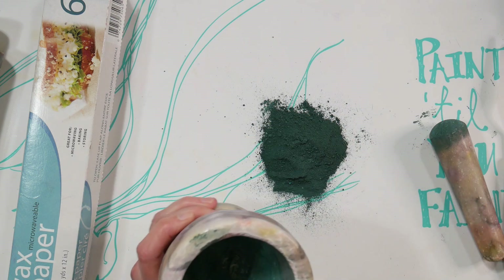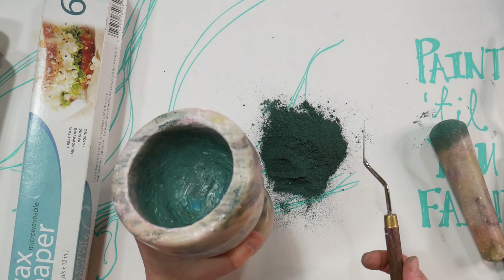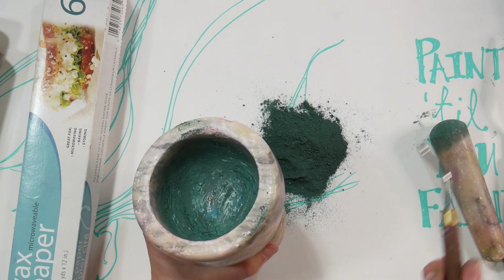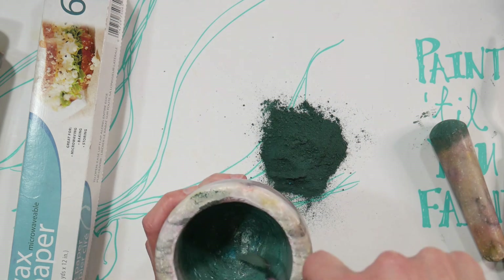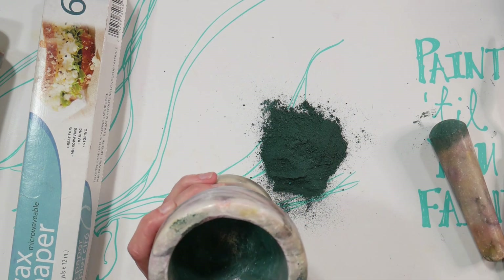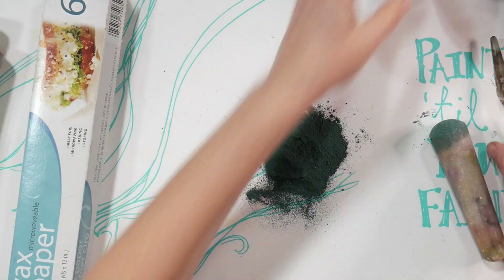You could work one color family at a time — do blues, then clean it, then do greens, then yellows, oranges, reds — kind of going color family to color family around the color wheel. That way you wouldn't have to clean up quite so often. Look at this — we have quite a good amount of dust.